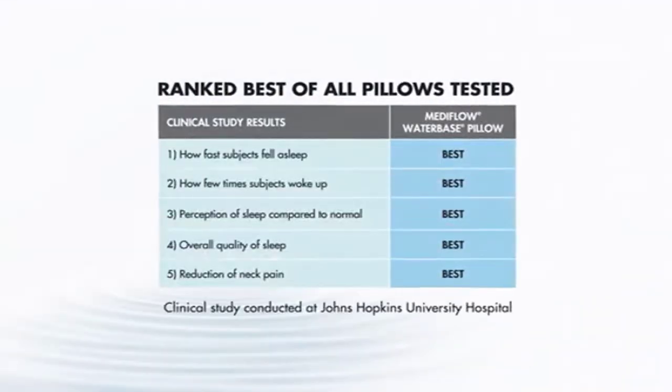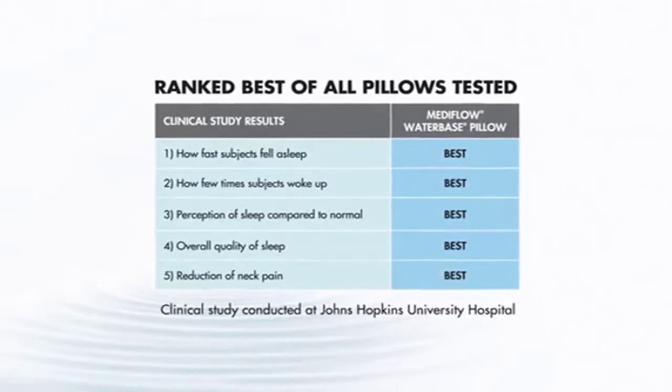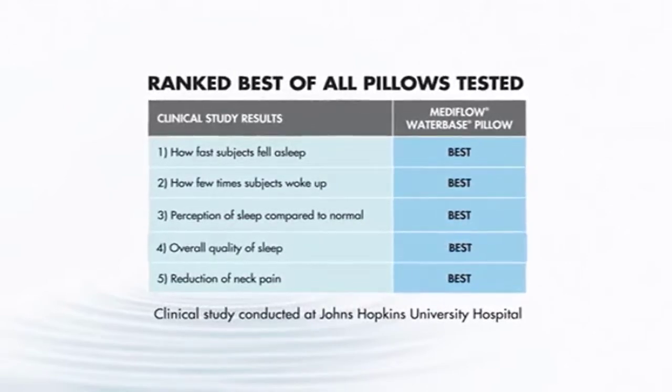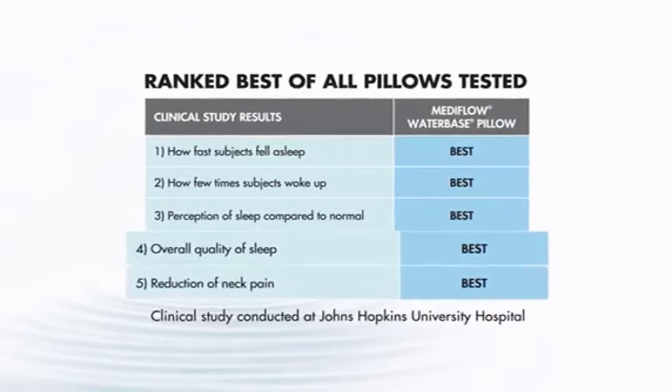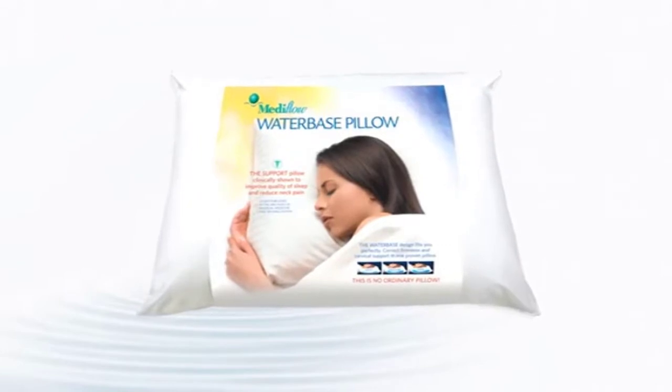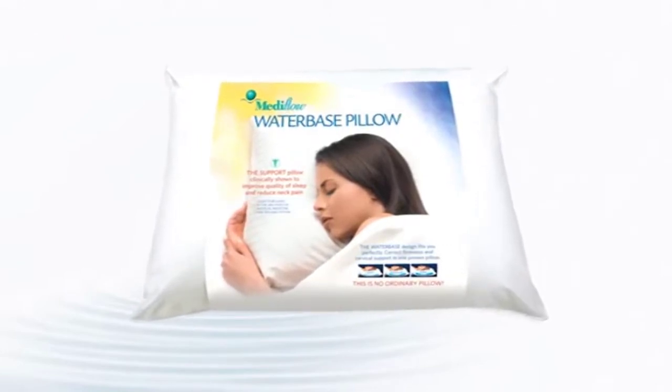In a Johns Hopkins University study, the Mediflo Water Base Pillow was ranked best of all pillows tested in every category, including quality of sleep and neck pain relief. Take the Mediflo Water Base Pillow home today and discover why 4 million people trust their sleep to Mediflo.